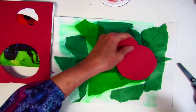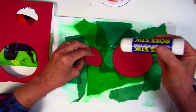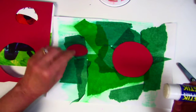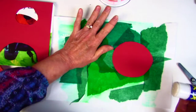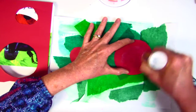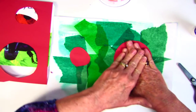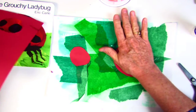I have my ladybugs cut out that I want to use and I'm going to use a glue stick. I'm going to put some glue on the red piece and then put it down and press it where I want that ladybug to be. I'm going to put it on here — you don't have to put a whole lot — but I'm going to press it down and make sure it sticks really well.